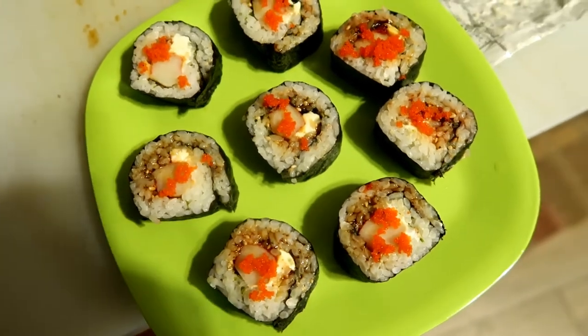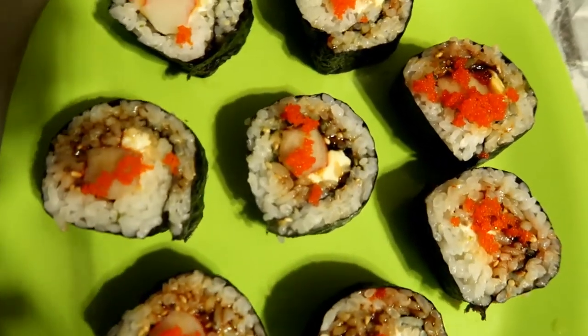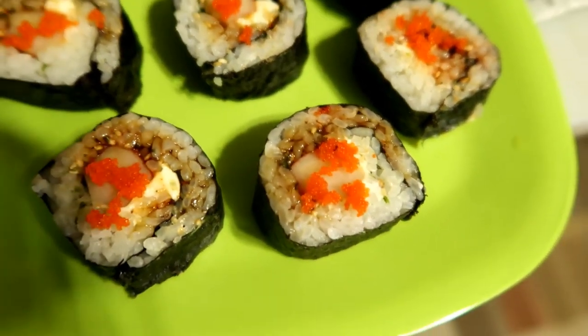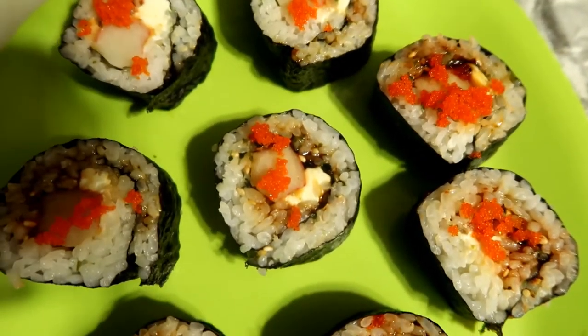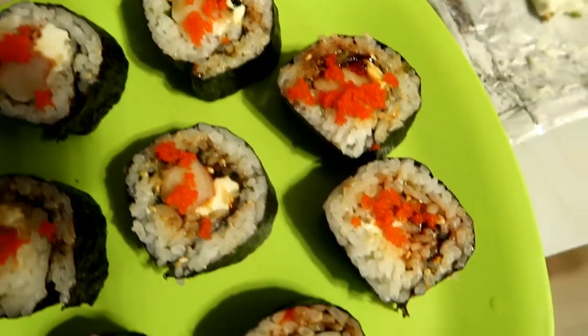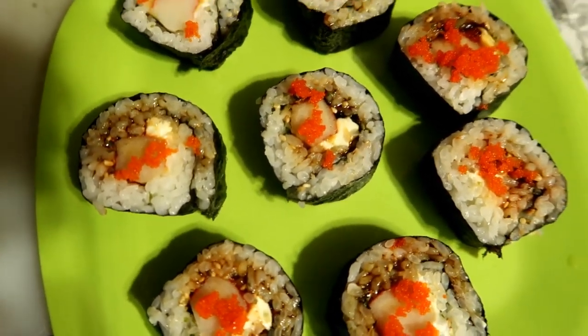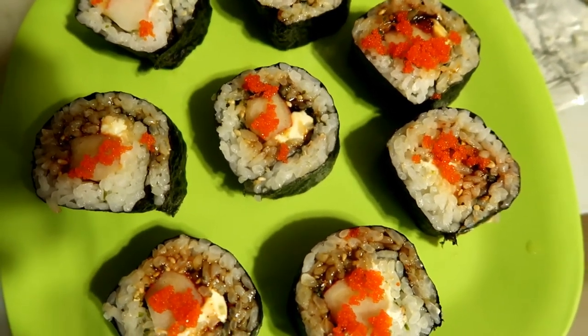This is the finished product for the first one. Normally I make inside-out sushi with the rice on the outside, but I just wanted to try rolling it the traditional way first to test the taste with the nori. We're doing some taste testing right now — hopefully it's good!